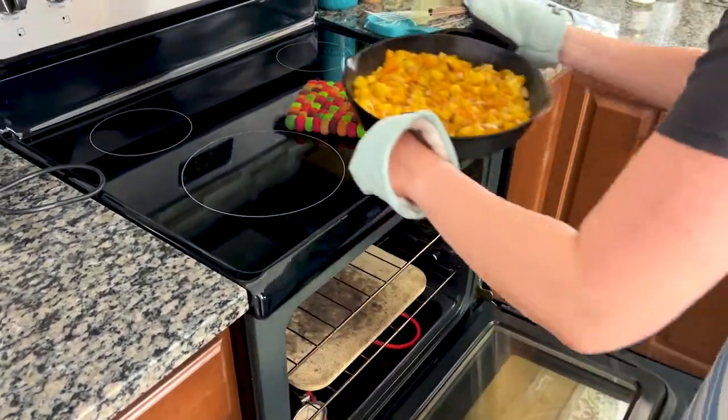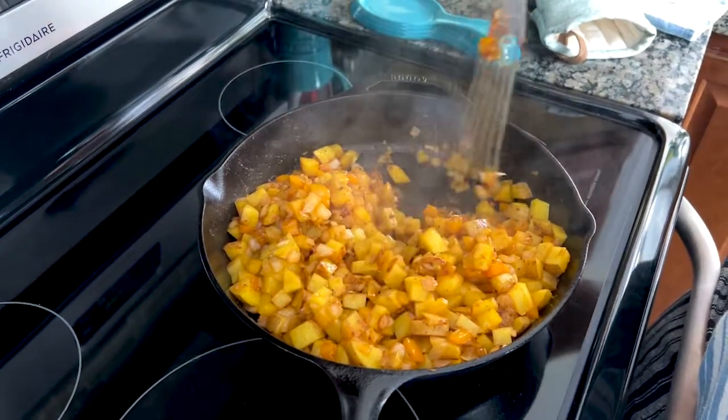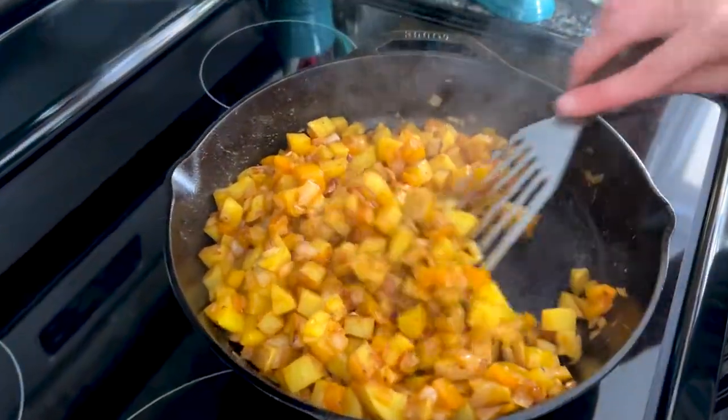The potatoes need around 30 to 35 minutes at 425, with one good toss halfway through.